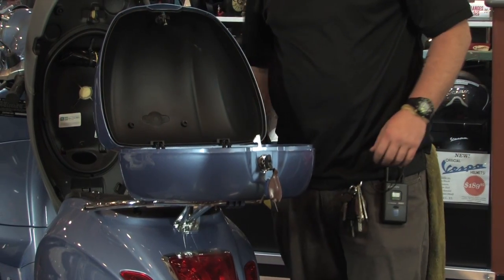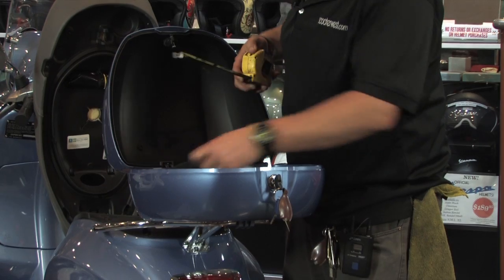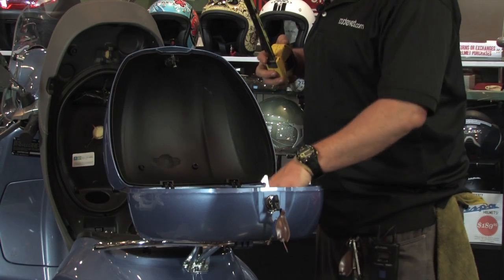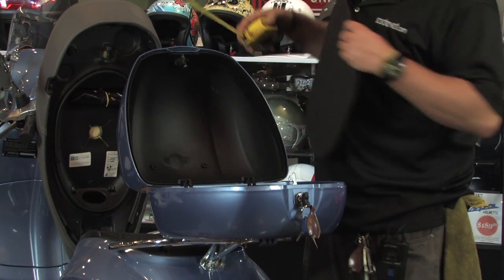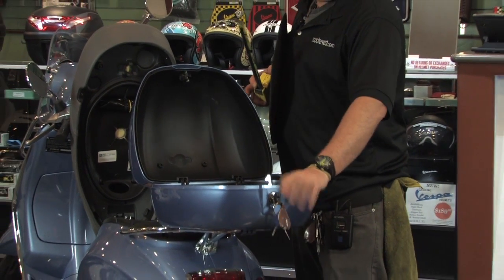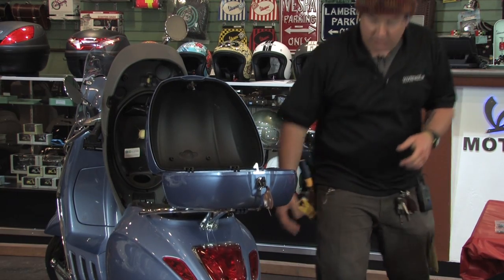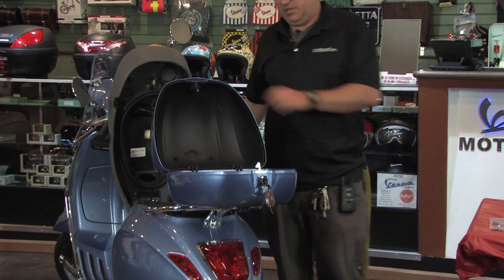The top case comes with a slick carpeted pad that's molded a bit nicer than on previous models. It comes off and on with one central thumb screw — so in theory you can remove it without any tools. That said, the thumb screw is backed up with a nut on the underside, which makes it a little difficult to remove.